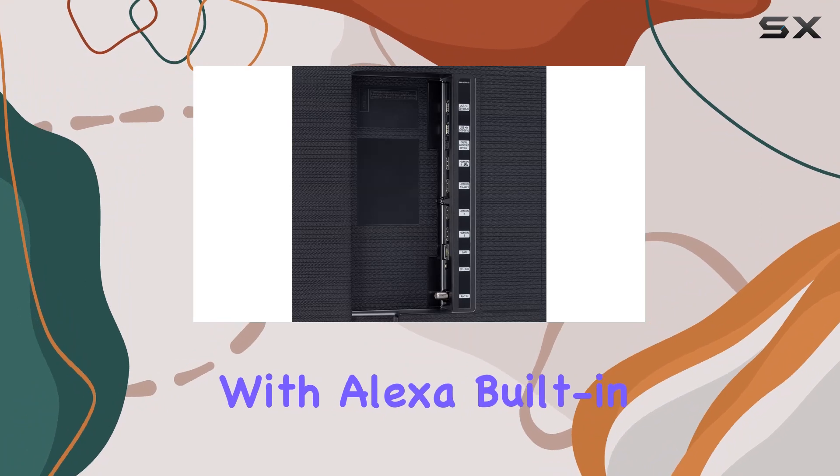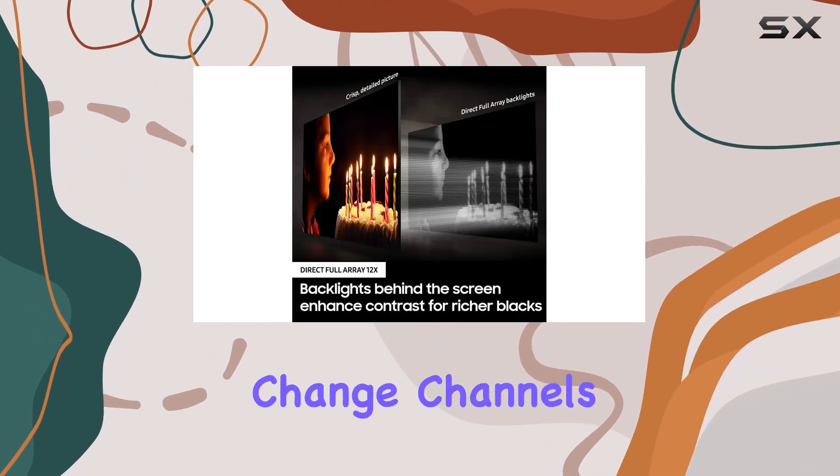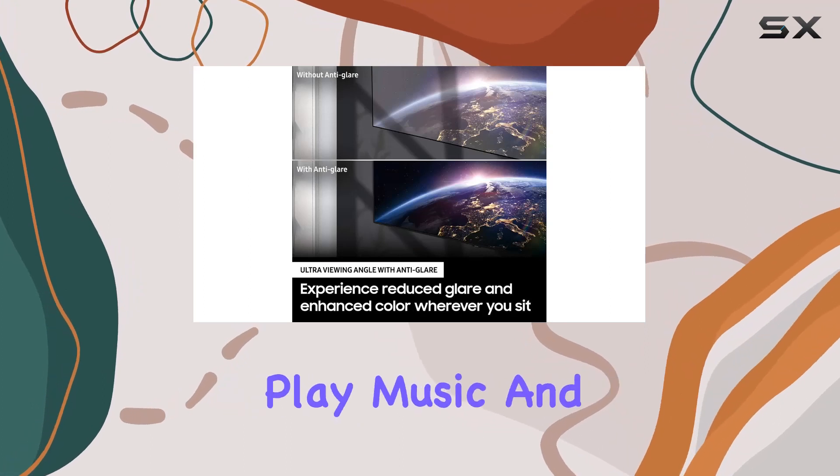And it's not just a smart TV — it's a smart assistant too. With Alexa built-in, you can effortlessly control your TV, open apps, change channels, search for content, play music, and even manage your smart home devices, all with just your voice.